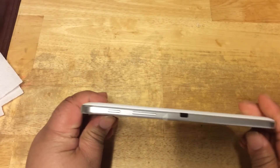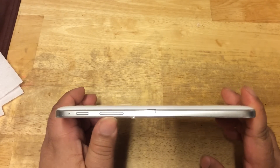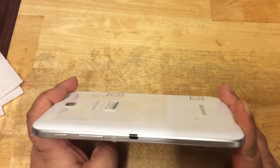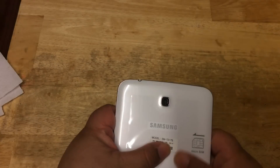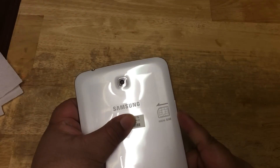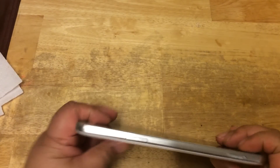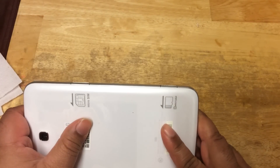At the side of the tablet you have your power button and volume rocker. You have an IR port — like if you want to blast something onto your TV. At the back of the tablet, you can see the model number: SMTZ1 7S. You put your SIM card here at the side, right here is the SIM card slot, and over here is your micro SD card slot.